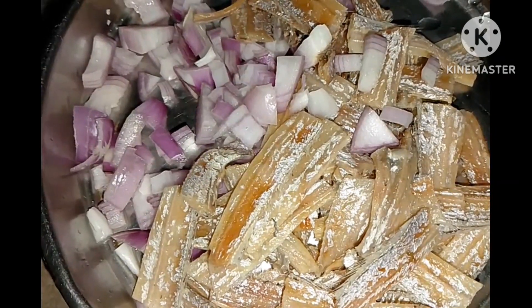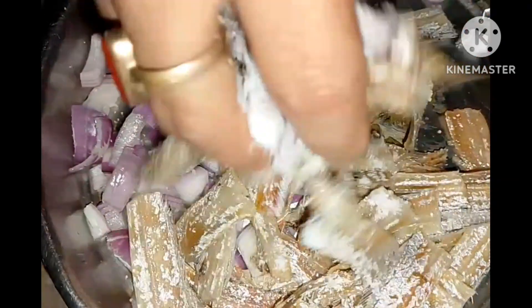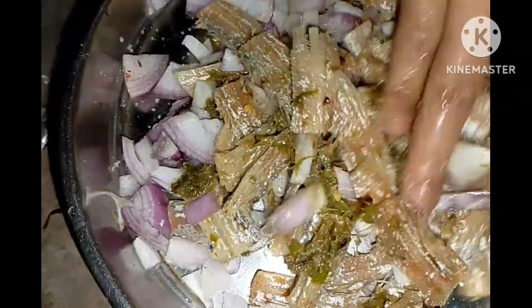Now we are going to make a lot of color. We are going to make a lot of colors.